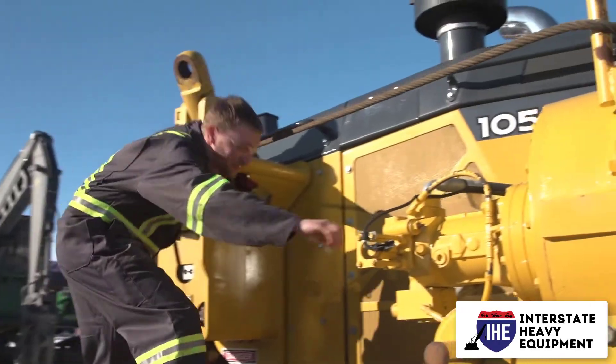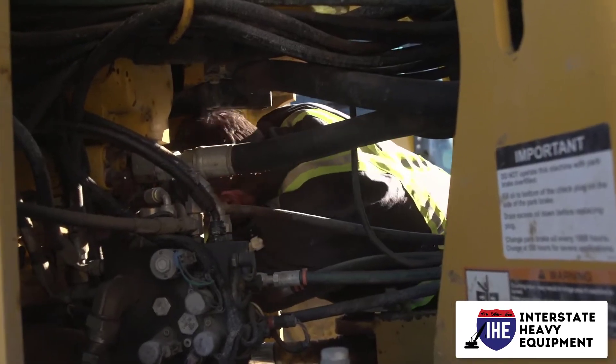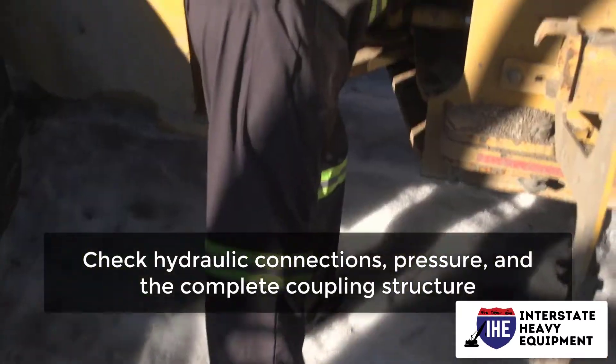Grease points, grease joints, and high-friction regions of heavy equipment should be inspected as needed to guarantee smooth, efficient operations and prevent undue wear and damage. Every operator's manual provides information on grease points and frequency.